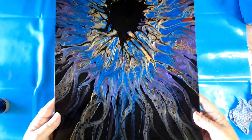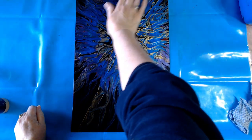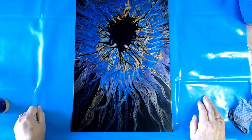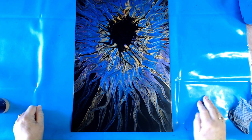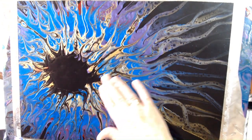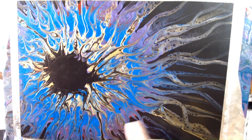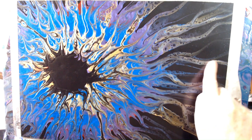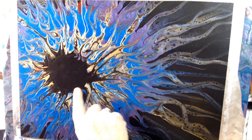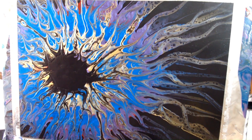So beautiful. Now I think I have something in mind for this one. I'm not sure yet, but I am going to think about it just for a little while, and then I'm going to bring you straight back to show you what I've decided to do. Time to add a few highlights to this one. I'm not going to do too much to it because the colours are absolutely stunning, but I'd like to highlight these little gold tail bits down here just a little bit more, and then perhaps do something with the centre to give it a little bit more character in the middle.